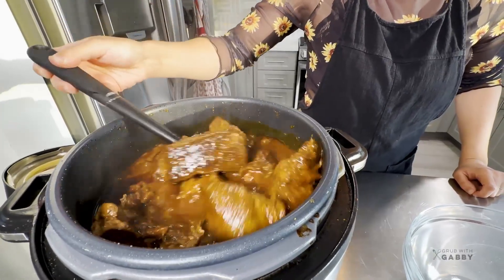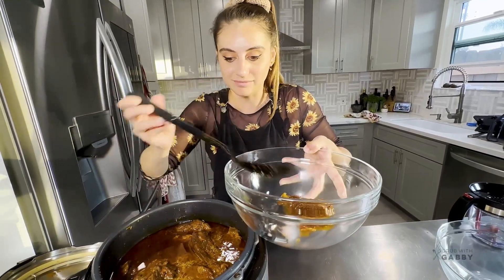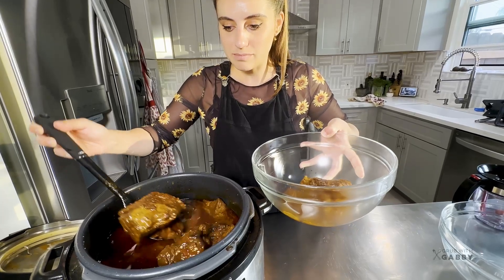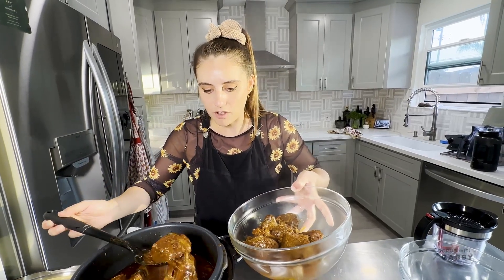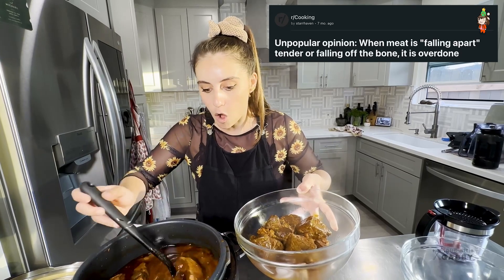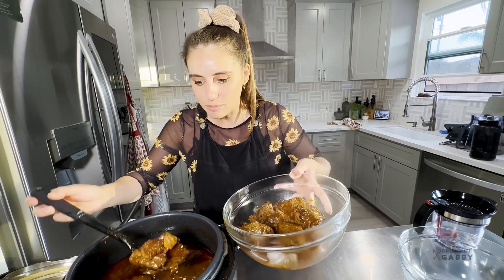Oh yeah! I can feel how tender this is - it's going to shred in a second. I'm pulling the meat out into a bowl using a slotted spoon, taking all these big delicious meat chunks. Sometimes meat that's absolutely already falling apart is overcooked - when all the connective tissue completely disintegrates and it doesn't hold together, the meat is usually a little bit dried out.